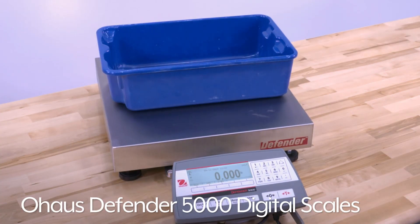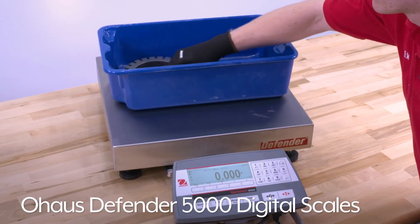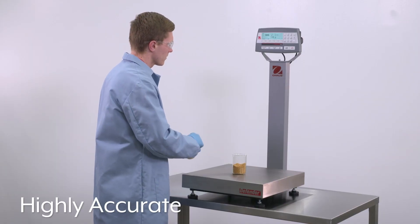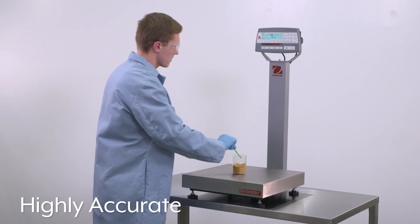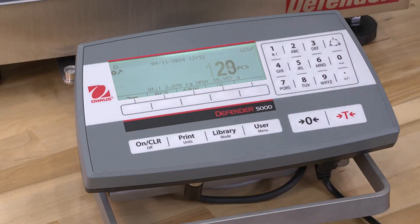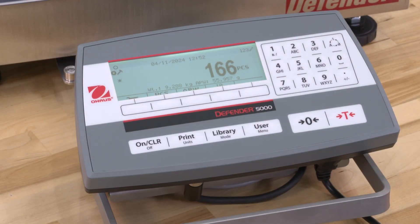Ohaus Defender 5000 Digital Scales are built to withstand constant industrial use, yet are accurate enough for labs, delivering high performance across industries. They have an extra-large stainless steel platform and easy-to-read backlit LCD display.